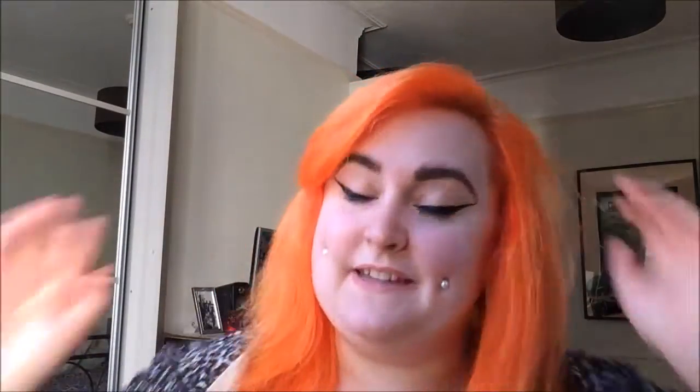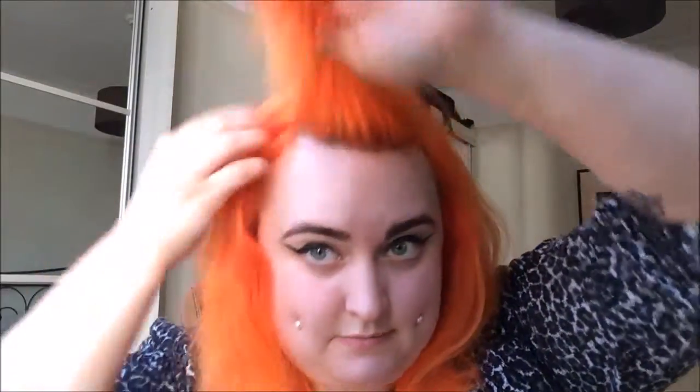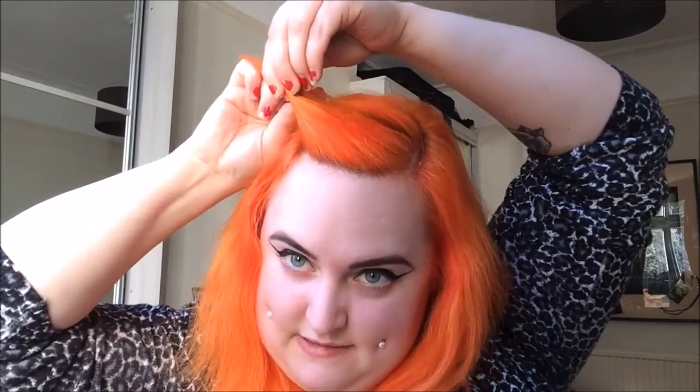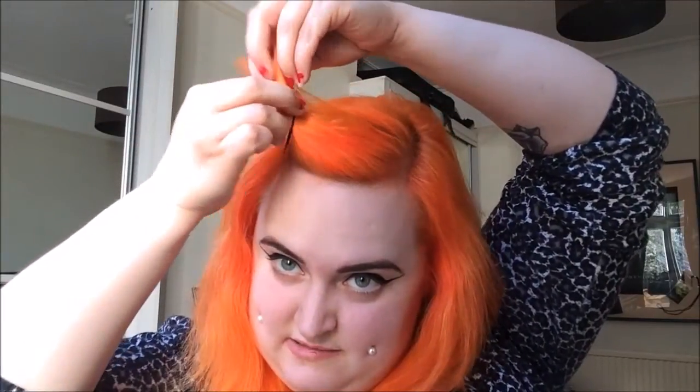I have my hair parted down the side, but you're not really going to have a part in this style because your hair is just going to go back. So it doesn't matter if you normally wear your hair parted in the center, the side, whatever — doesn't matter at all. And you can easily do this style with Betty bangs. I'm just going to take my bangs and pin them out of the way from the back so I don't brush them in accidentally.